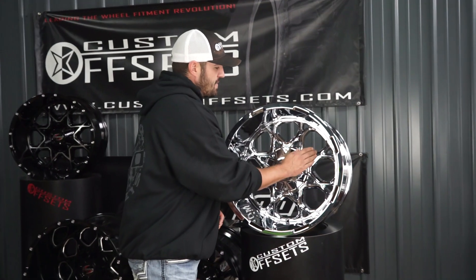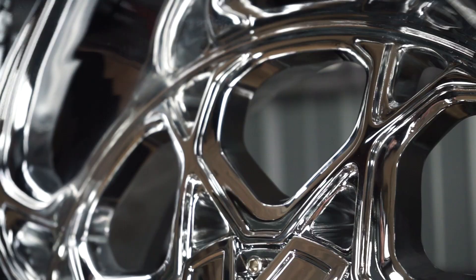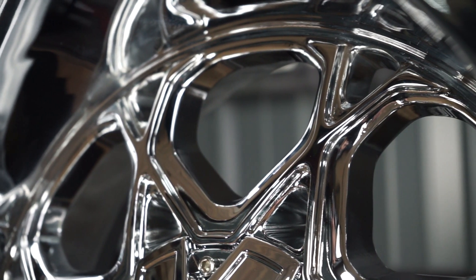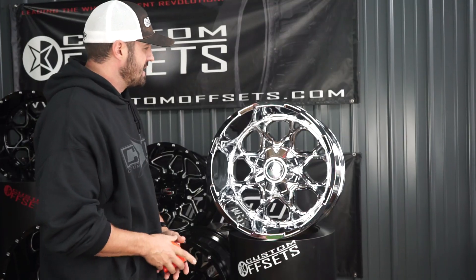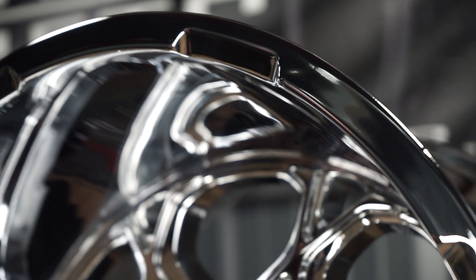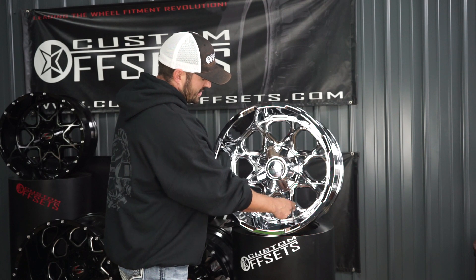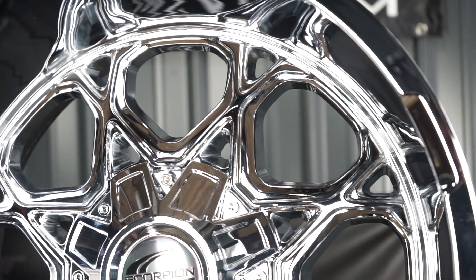So the SC-10 — what you're going to see is every one of these split spokes arcs backward, and that's what's creating that massive lip. A 12 wide with a seven inch lip is almost unheard of, so that is super aggressive. You can see it's got these indents going all the way around the lip of the wheel, and it's basically a criss-cross split spoke. It's all chrome, it's chrome plated, this is not PVD.